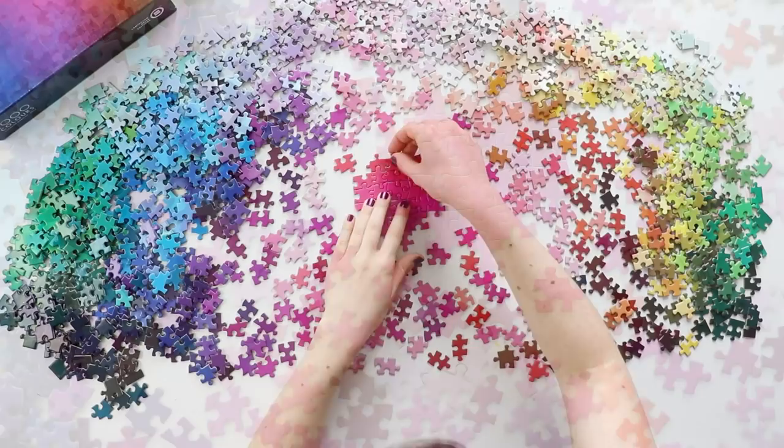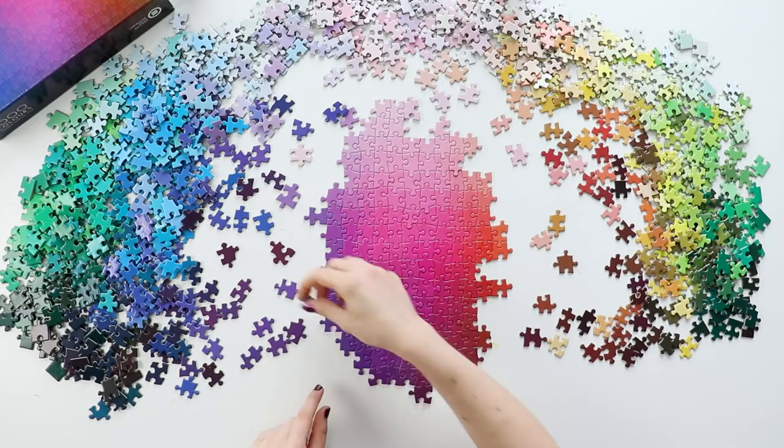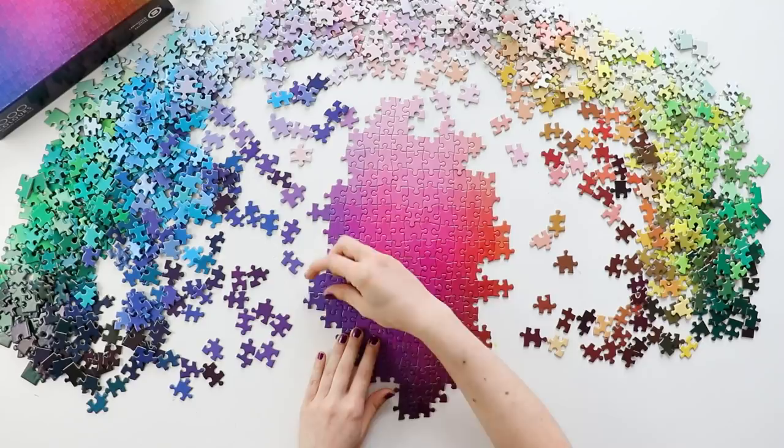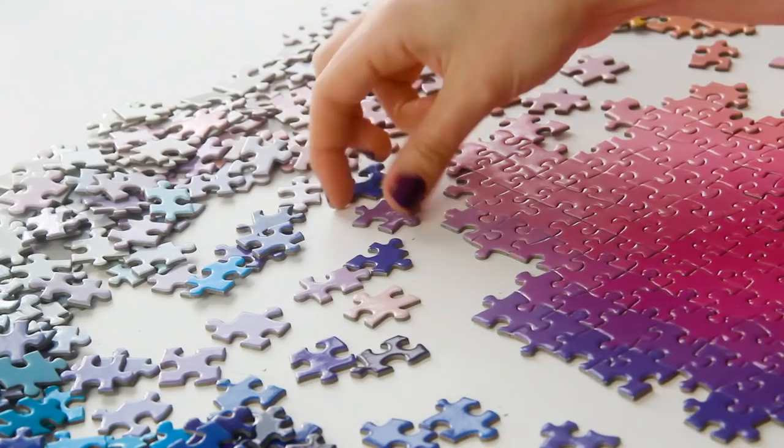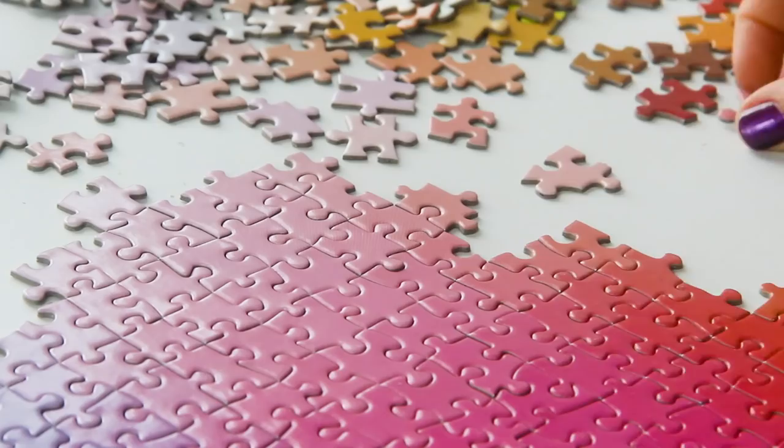But now that the photo op is over, I just kept building the gradient out. When a lot of people see puzzles like these, they think it's going to be really difficult, but it's actually one of the easiest puzzles I've ever done. As long as you have reasonably good color vision, you can see what colors are similar enough to go next to each other, and the piece shapes are unique enough where you can also use the shape as a clue for which piece fits where. I never had a single instance of putting a piece in the wrong spot while doing this puzzle.